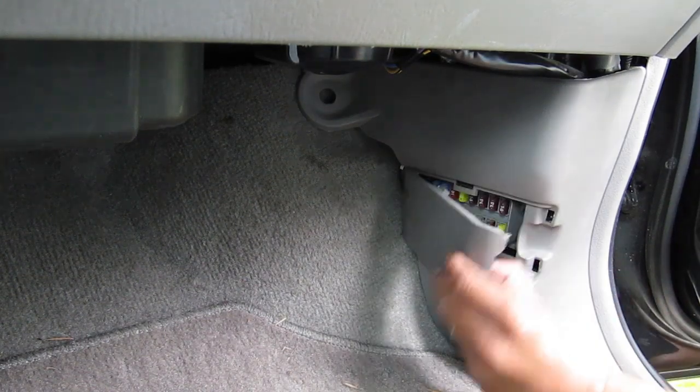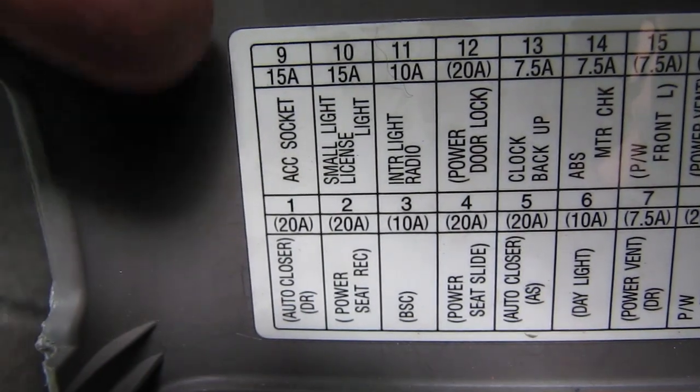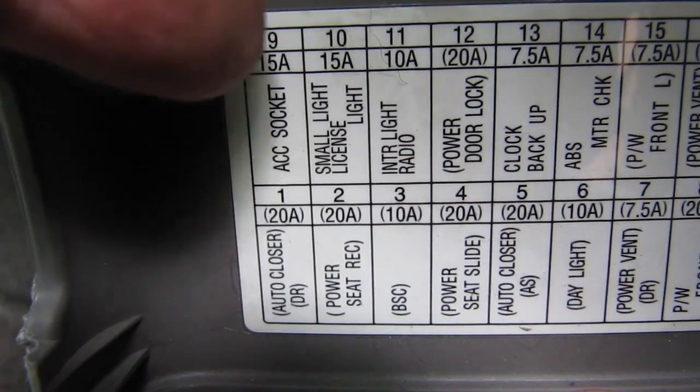I immediately went to look for a blown fuse. Check the fuses in the lower wall on the passenger side. To save you time, the fuse you're looking for is the number 9, 15-amp fuse, but it's labeled accessory socket, not radio.